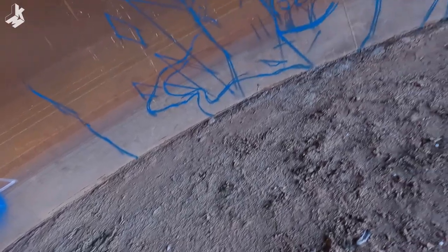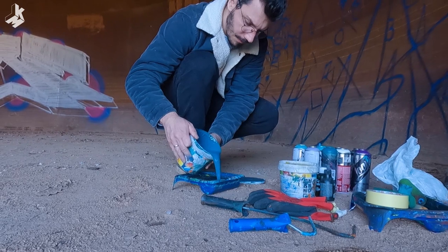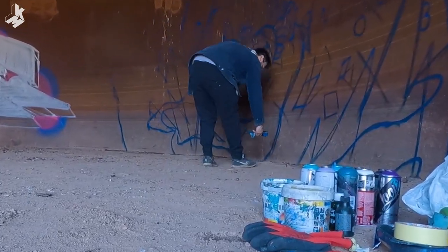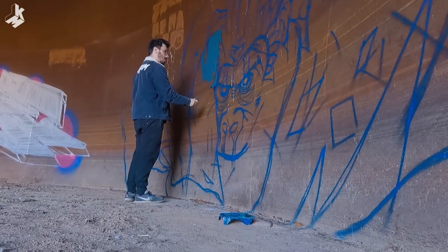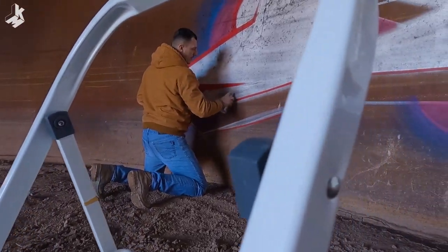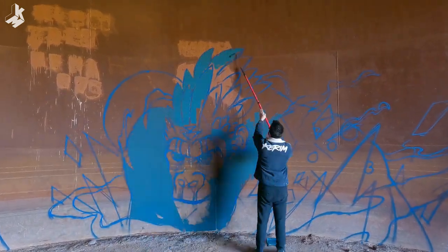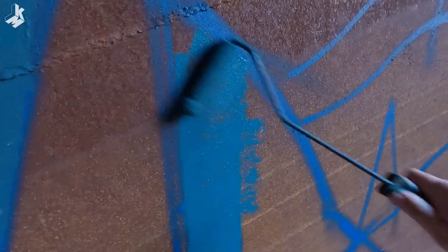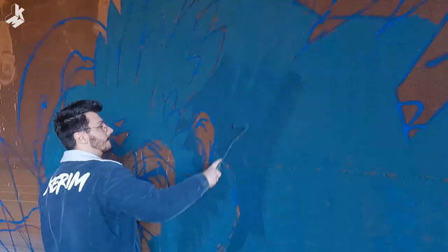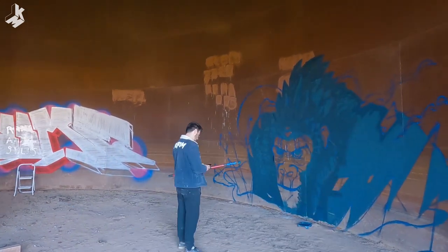My brother is done with his fill-in while I just finished with my first lines. Now it's time to do the fill-in myself with the paint that I prepared the day before. Surprisingly, this cheap wall paint works very fine on this rusty surface. The paint dried really fast because behind the wall the sun was shining for the whole day, so the wall was very warm.